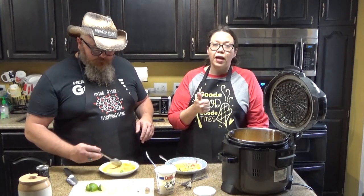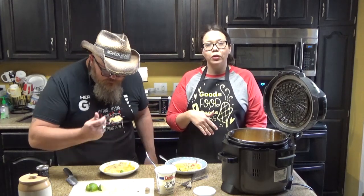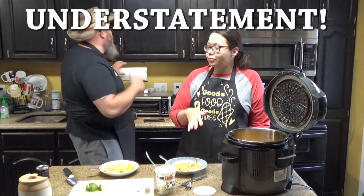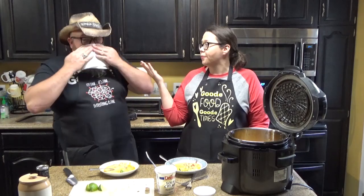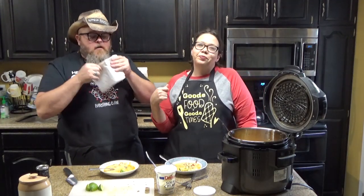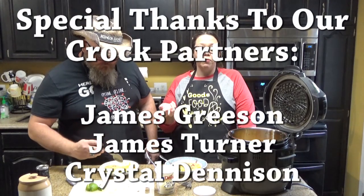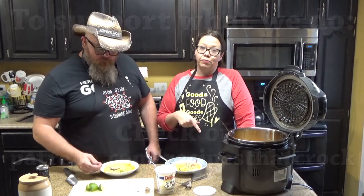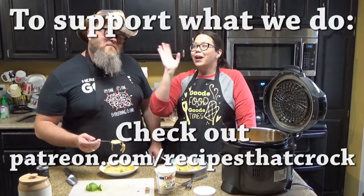If you like this video, we'd love for you to give us a thumbs up. If you're not already a member of the Crock Posse, we'd love for you to click subscribe down below and become a member of our slow cooking family. If you'd like to be notified every time we upload a video, click the bell next to the subscribe button and that will tell YouTube you want to be notified. Whatever you do — laugh often, eat good food, just like this. Bye, guys.